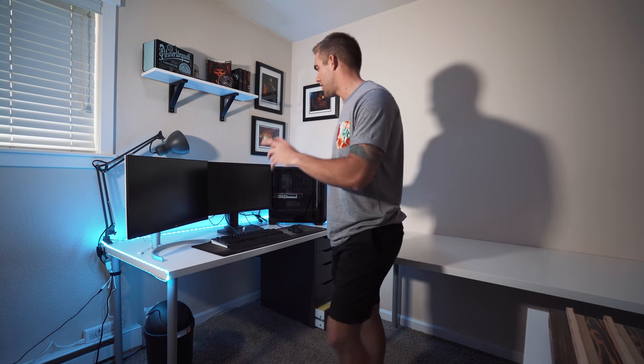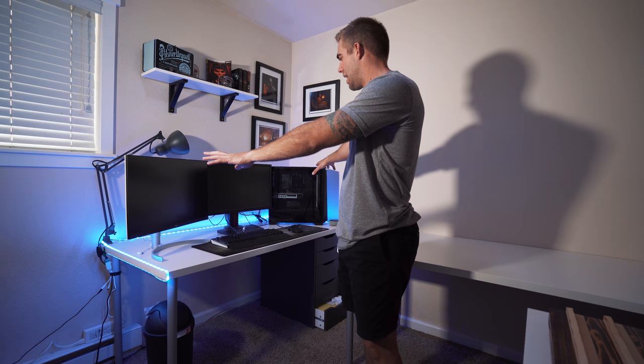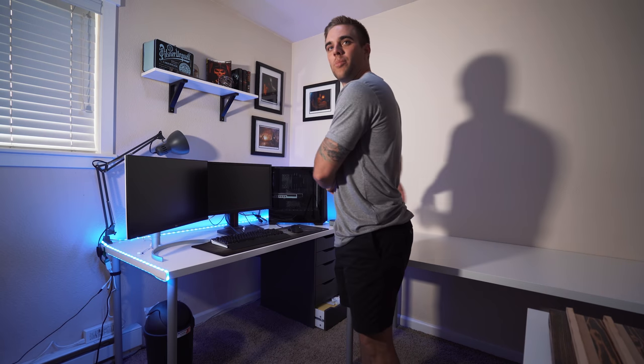So now that I have the second desk built, the next step is to pretty much take all of this over here apart, clean it off, and then take this desk, put it next to this one, and then begin assembling the setup.